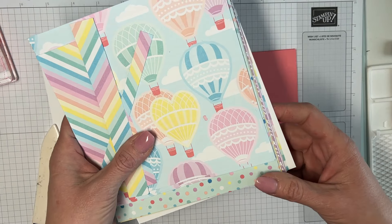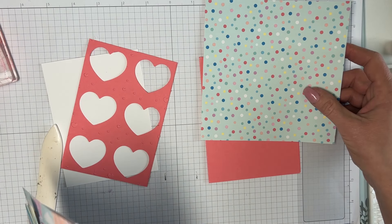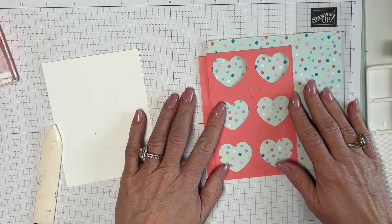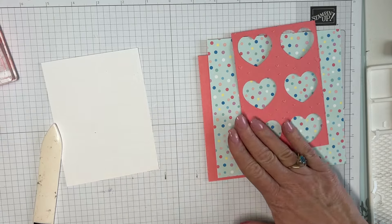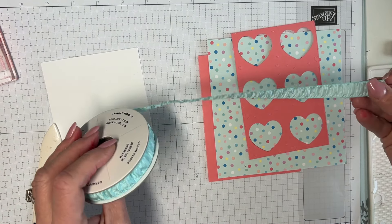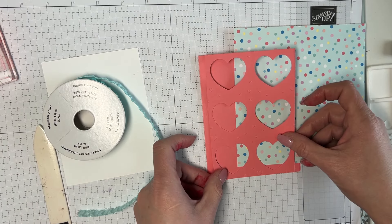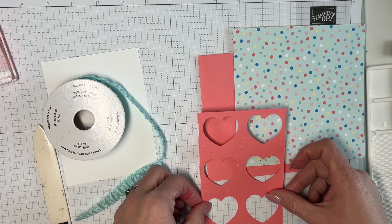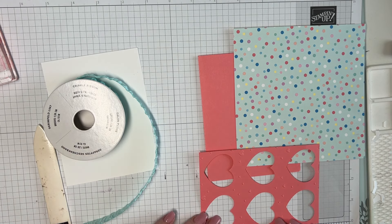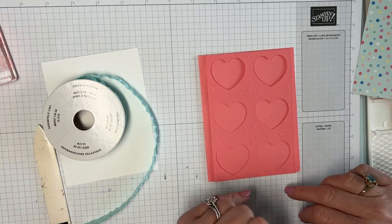You can use any paper you want. I've been looking, and I think this one from the new mini catalog — part of the hot air balloon set — would look really cute with the flirty flamingo. And look — it's got pool party ribbon! I just had a thought: I'm going to use this ribbon. I cut this piece down to about three and three-quarters by five and a half.